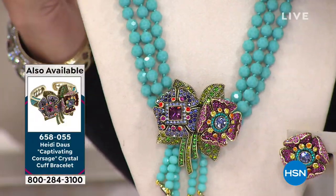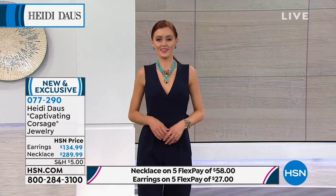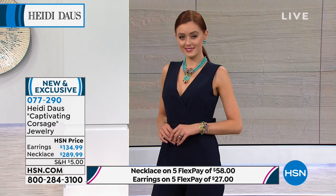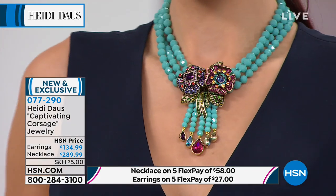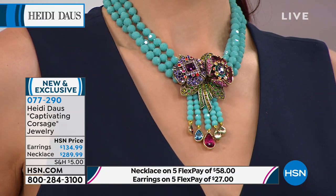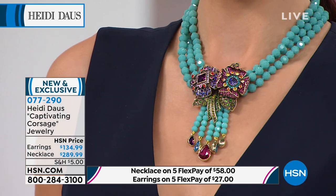Oh my gosh! You know, girls, you've shopped the stores all over the world and you know that a piece like this would normally be well over $500. Look at that workmanship. This is several different castings that go into making this beauty, and of course all Swarovski crystals.